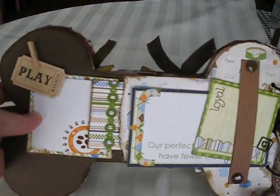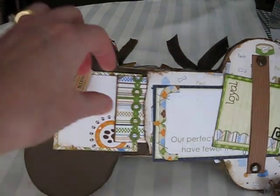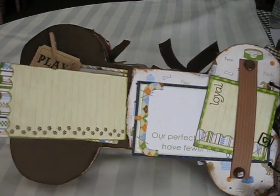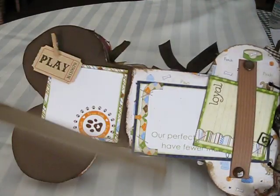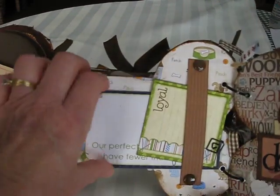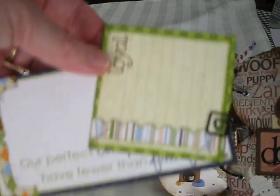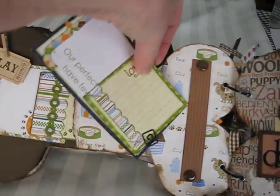And this one is a clothespin with the Adagio Play photo frame here. And this is the tag that pulls out — there's a pocket there. And I added paw prints to the back of that. And again, another belly band right there. And there's a couple of other tags in a clip.